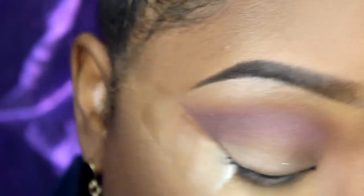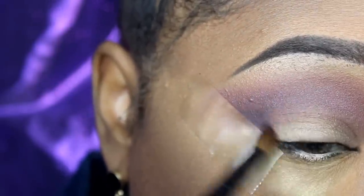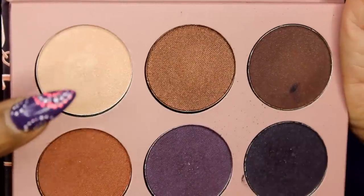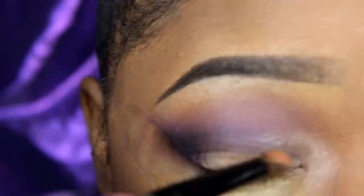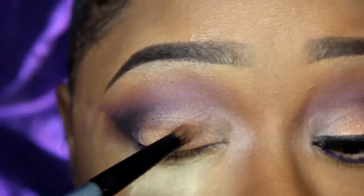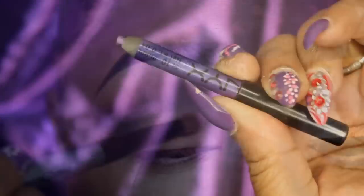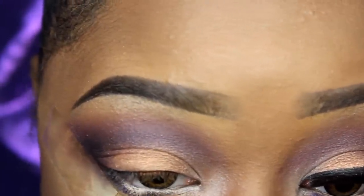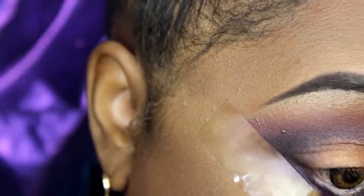With that same brush I'm going to take this deep eggplant purple and smoke out my outer corner with it. Then I'm going to go back to that cream color and a pencil brush to open my inner tear duct, and then I'm going to use this rose gold color — meant for a highlighter — as an eyeshadow. I just wet my brush first. Next I'm going to take a purple pencil liner from NYX and put that on my lower lash line, then take the purple from the palette to set it, and then take the dark purple from the palette to set the rest.